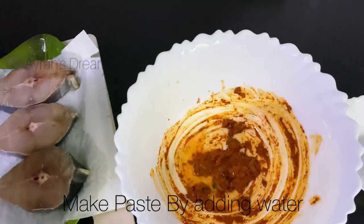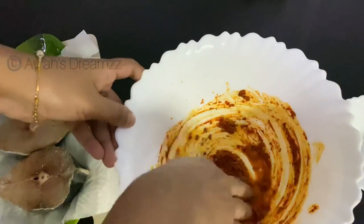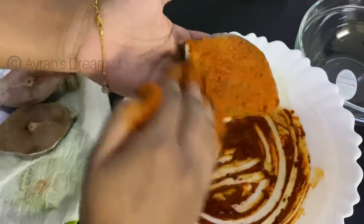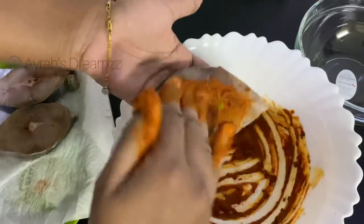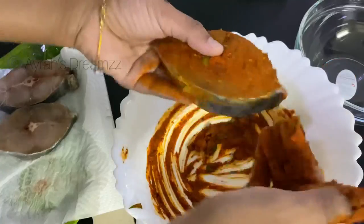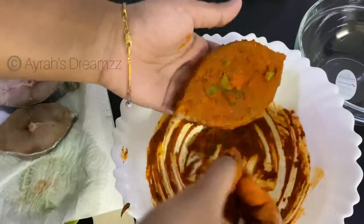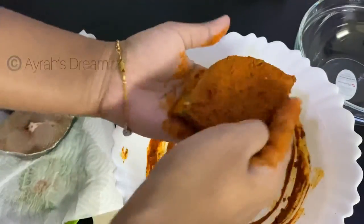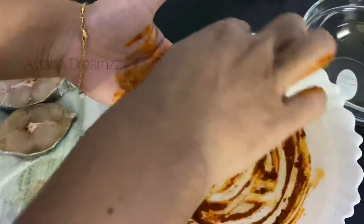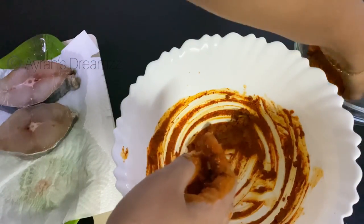We are going to add a little paste and mix it like this. We are going to coat the fish all over the sides. Put it on the side of the pan and mix it on the side of the pan.